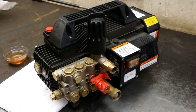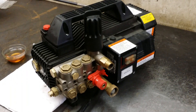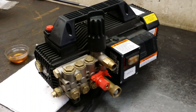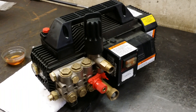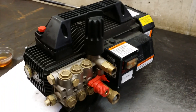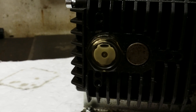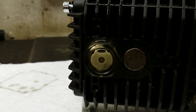When operating any pressure washer, we recommend checking the oil level in the pump prior to every operation, and make sure you fix oil leaks or water leaks should there be any before operating the machine. We recently received this in our service department for repair, and a quick glance at the oil sight glass will show you that the oil is contaminated. That milky white color is a telltale sign of oil contamination.